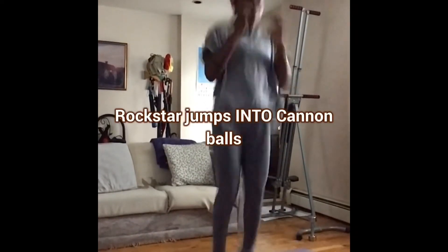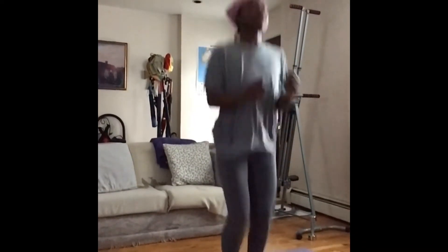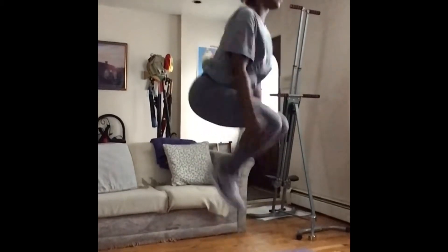Rockstars to cannonballs. Hamstrings and quads — kick yourself in the butt, grab the knees at the front.